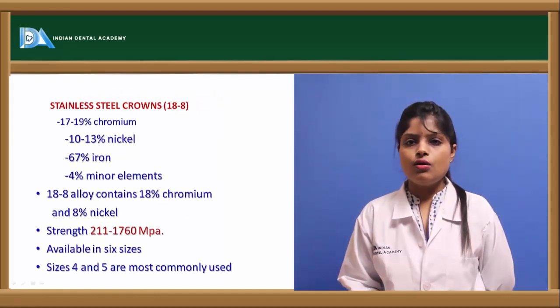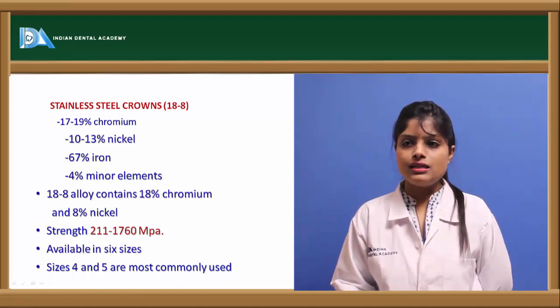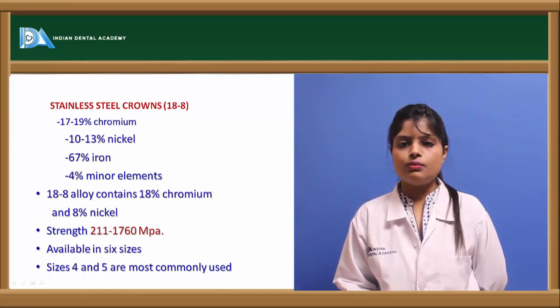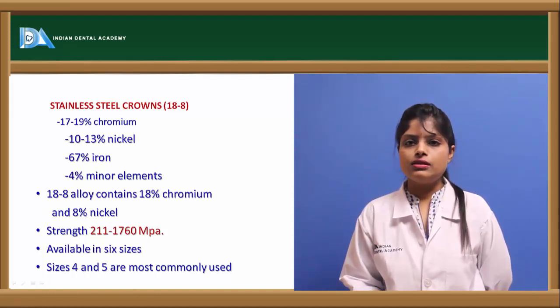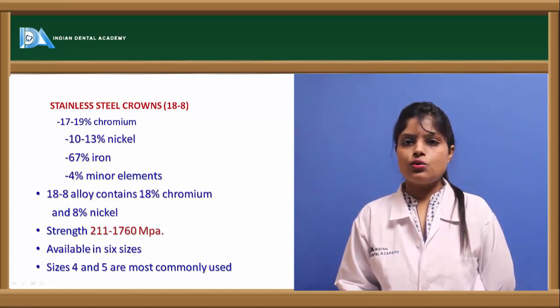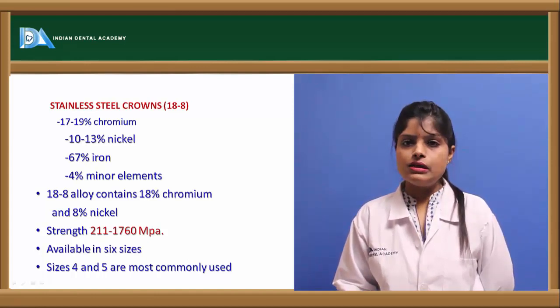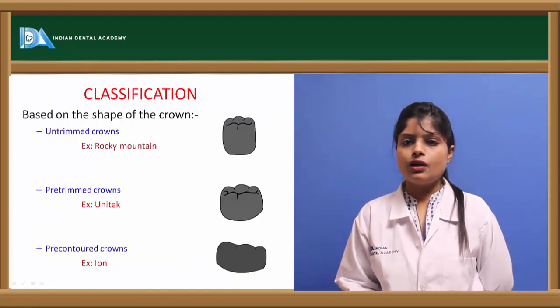The composition of the stainless steel crown comprises mainly nickel, chromium, iron, and other minor elements. The 18-8 stainless steel crown, also known as the nickel-chromium alloy crown, has chromium at 18% and nickel at 8% by weight. The strength of stainless steel crown is quite high at 211 to 1760 megapascals. It is available in six sizes, with sizes four and six being most commonly used.